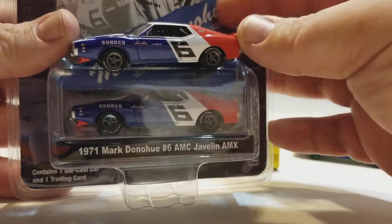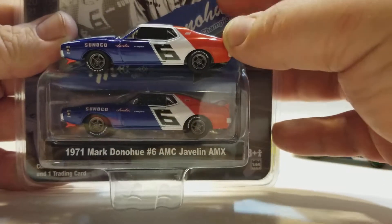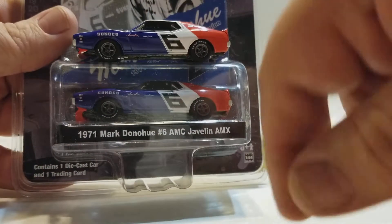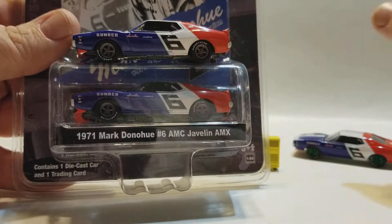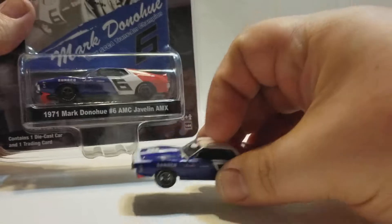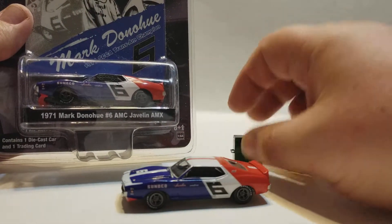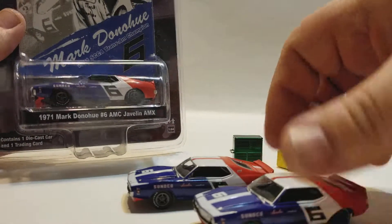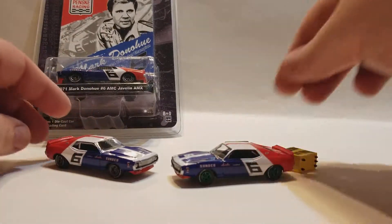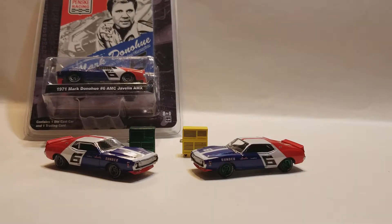It's exactly the same car. Now, the later one that Greenlight produced, which I'll show you later, the major difference is the wheels are more a brighter silver instead of like a gun metal. And then something I noticed that I picked up in Joe Motors' video was the blue is a little bit darker on this original release. But anyway, this is your unboxing of the Hobby 5 release.